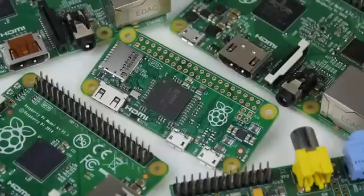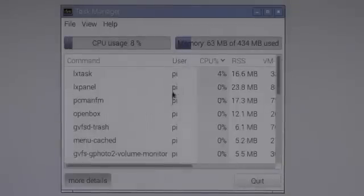To accompany the beefed up CPU, you'll find 512MB of RAM. All in all, this causes performance to be 3 times faster than the Raspberry Pi 1.